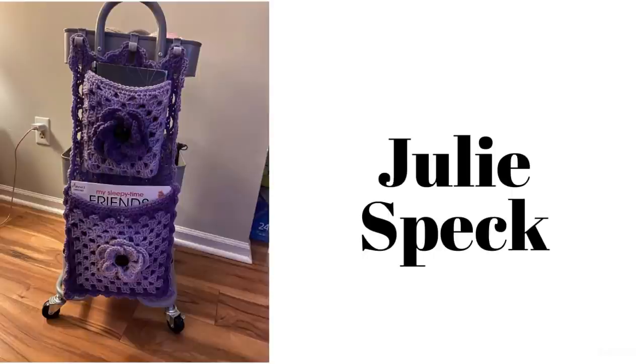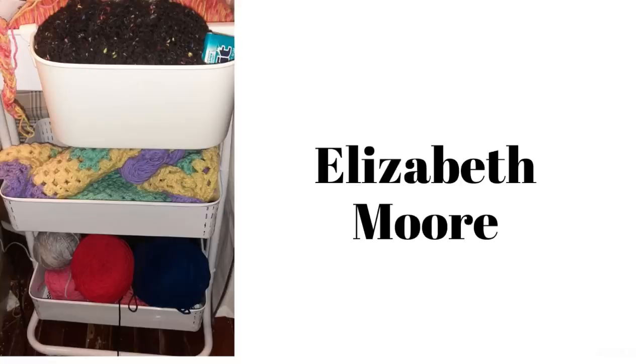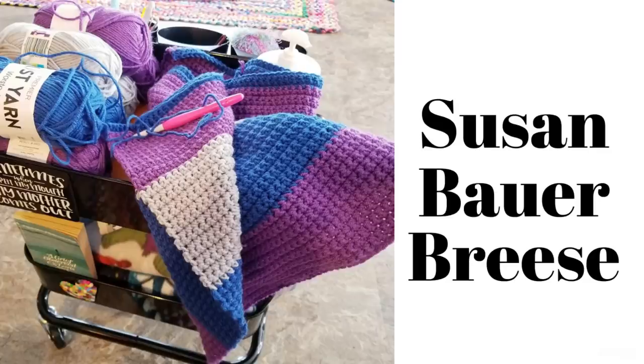Don't you all just love that? And here we have Elizabeth Moore. It looks like she is working on some blankets, and I see some Orbit gum sticking out of the top of her caddy up there. And here we have Donna Moe — it looks like she has all kinds of stuff going on, and I bet she is making some doll clothes. And here we have Susan Breeze. It looks like she's got a pretty afghan going there. Look at those beautiful colors, and she even has a book down there to read.